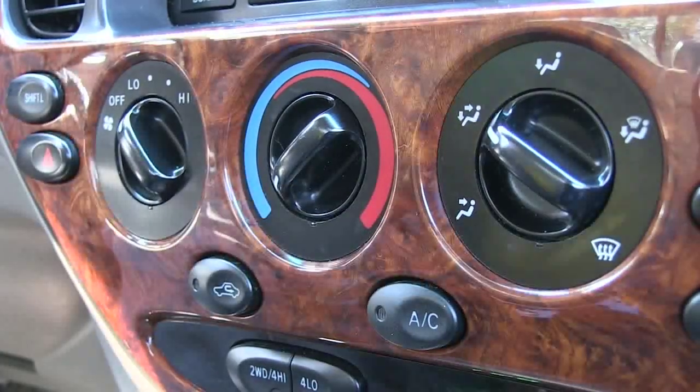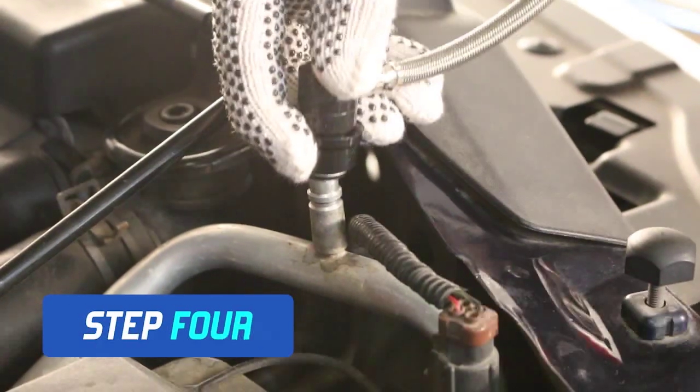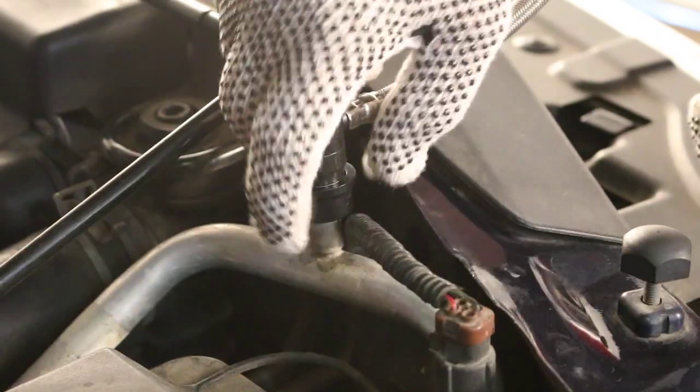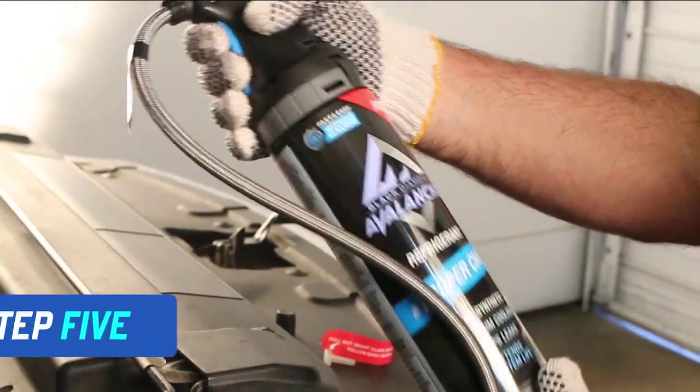Connect the recharge hose to the low-side service port by pulling the connector ring back as you push the fitting onto the service port. Make sure it locks in place. Squeeze the trigger to release refrigerant.